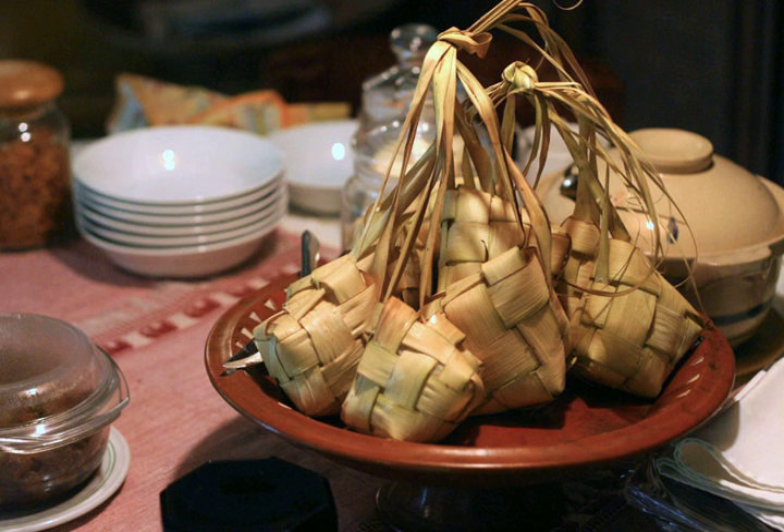Ketupat is also the main element of certain dishes such as Ketupat Sayur, ketupat in chayote soup with tofu and boiled egg, and Kupat Tahu, ketupat in tofu and peanut sauce.